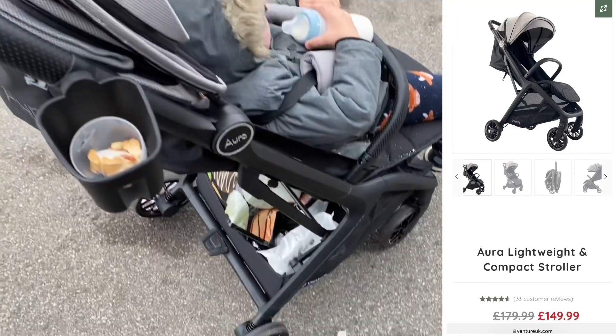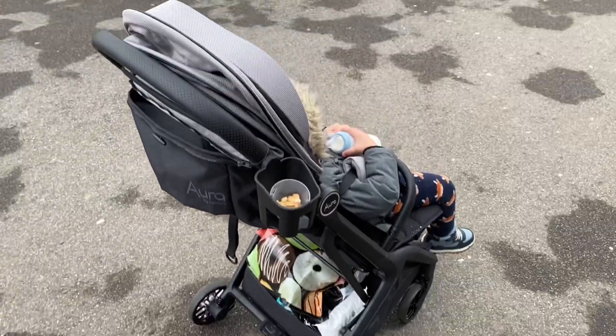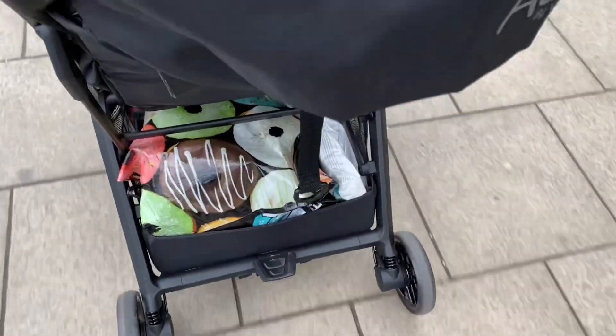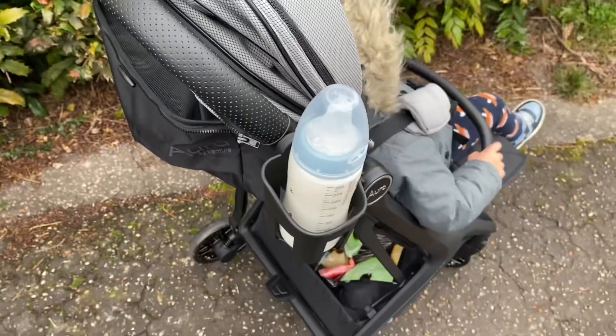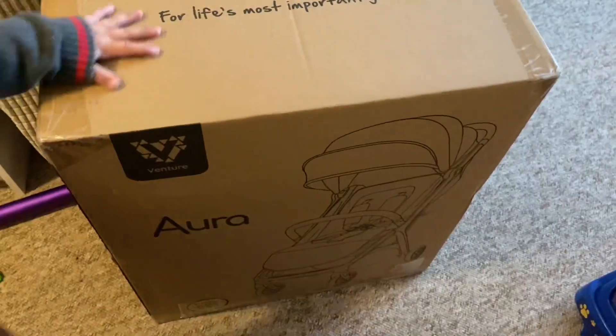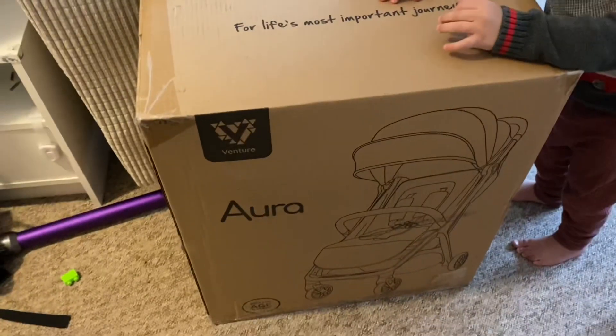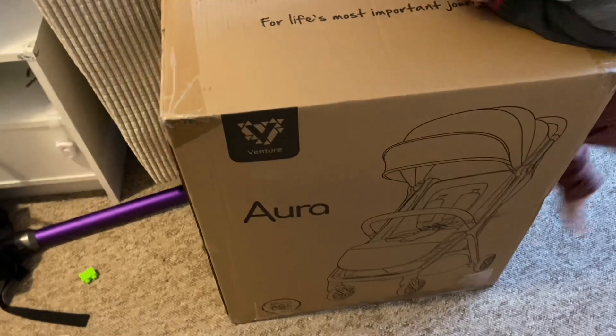Hi everyone, in this video I'm going to be giving my honest review on the Aura lightweight compact stroller by Venture. This video is not sponsored and I purchased it on my own. I'll show you the stroller in more detail, but first I'll show you how it arrived in the box. It's about smaller than my toddler's height — he's two years old.